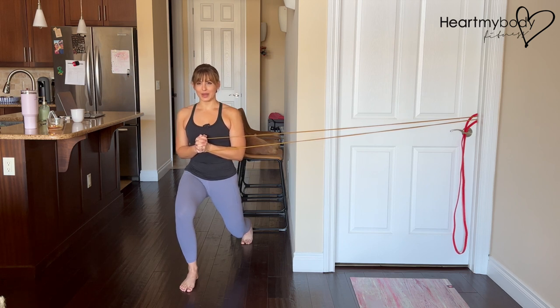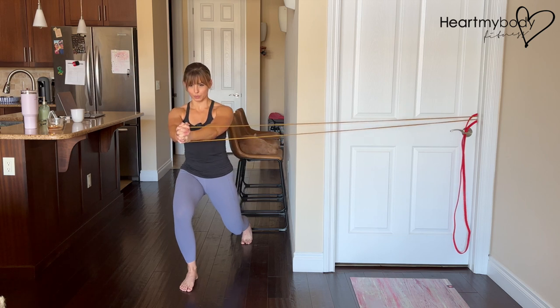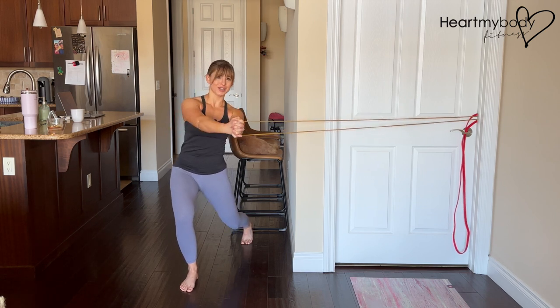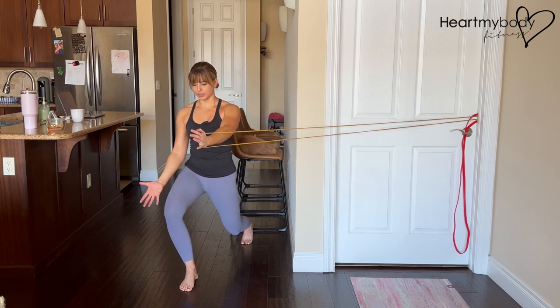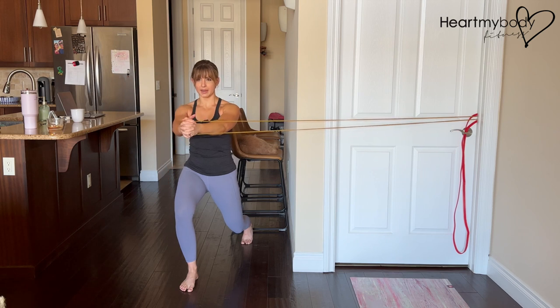And now from here, we'll go into the Pallof press. Inhale, and exhale, press your arms out in front of you. The band or cable will be pulling you to the side, so you're resisting the urge to go that way. Hold it here nice and strong. If you notice that your knee wants to cave in, press it out — it's not actually going to go out. It's going to stay aligned with your toes, but thinking about opening it up just a little bit can help you stay in alignment.